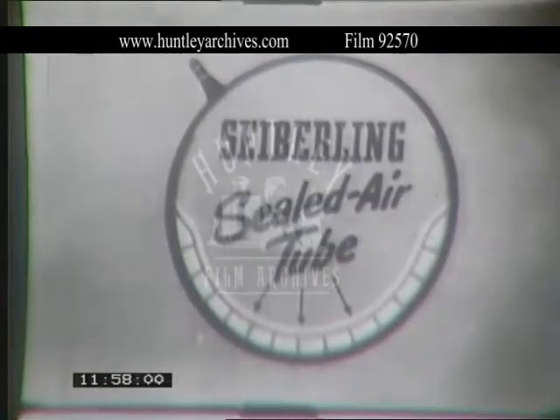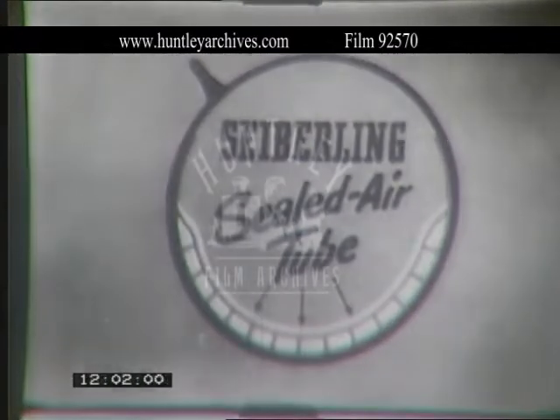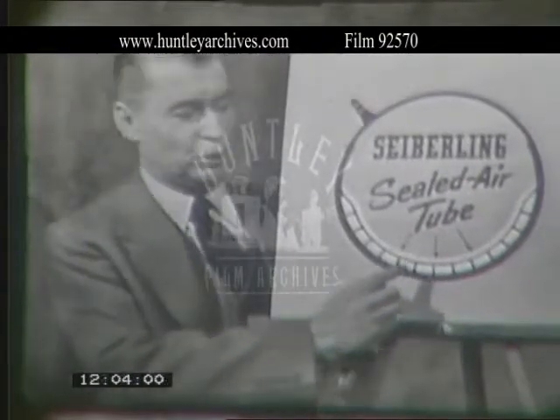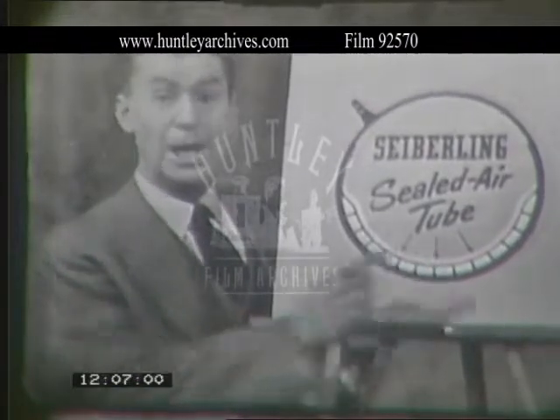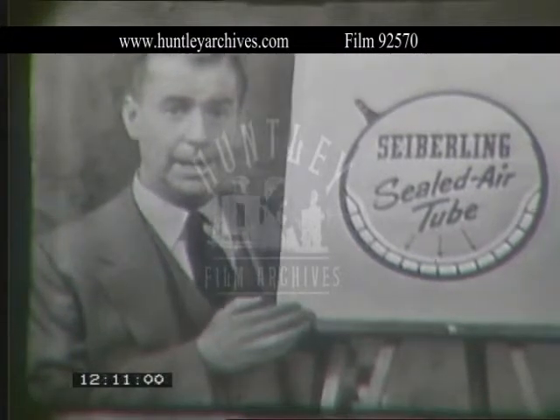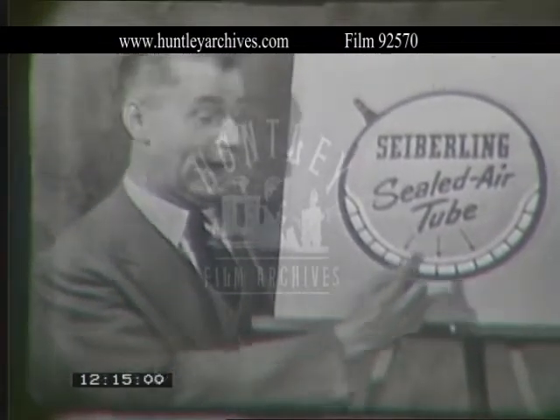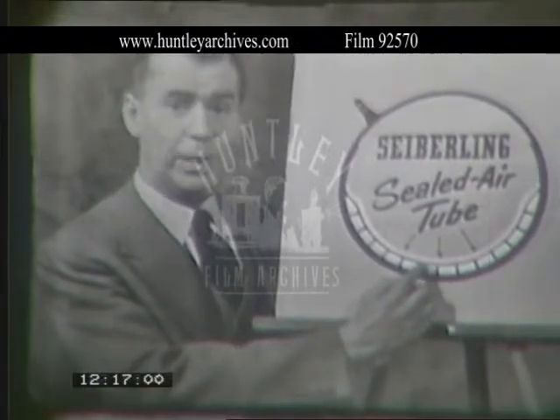Now I'd like to show you why this Cyberling sealed air tube is different from any other tube in the world. Inside the sealed air tube are small chambers filled with puncture-sealing gum. These chambers are called bulkheads, patented by Cyberling, and they permit the use of more puncture-sealing gum than any other tube in the world, keeping the gum right where it's needed.